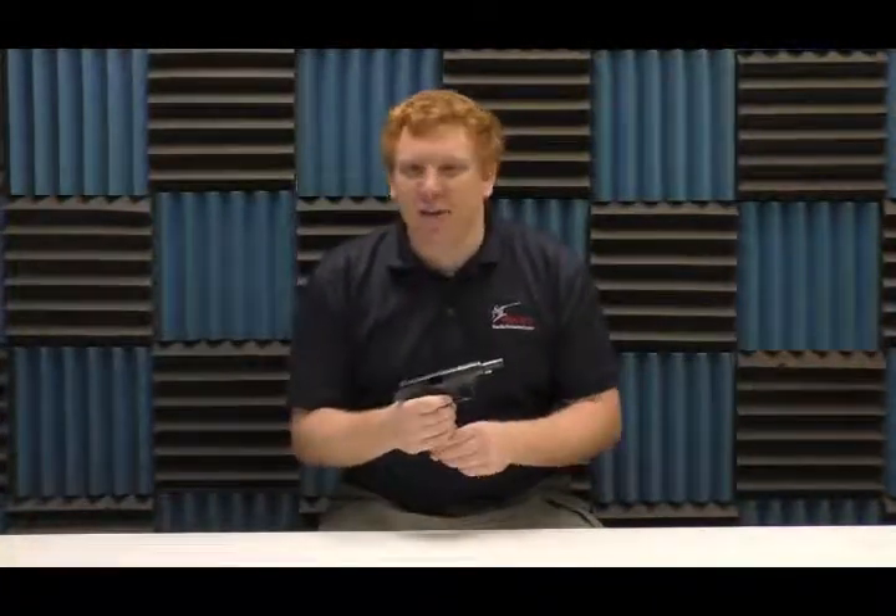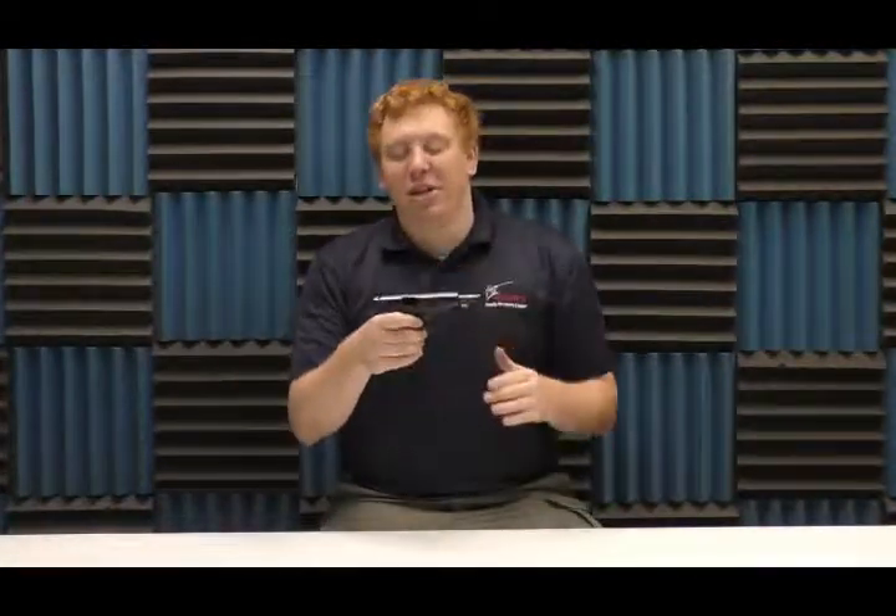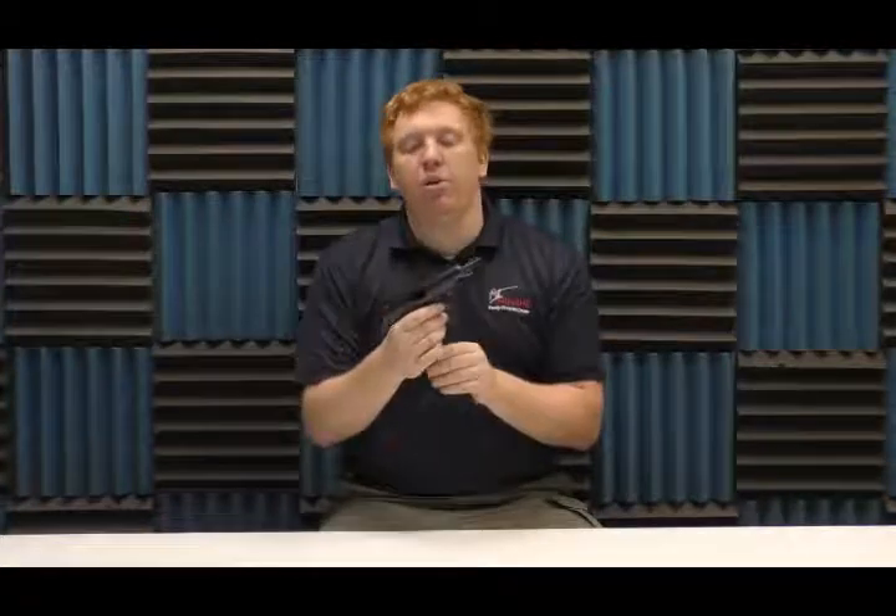For those of you who are Ian Fleming fans and love James Bond: James Bond had a .32, not a .380 — sorry to burst your bubble. So this gun is a .32 ACP copy of the Walther PP.